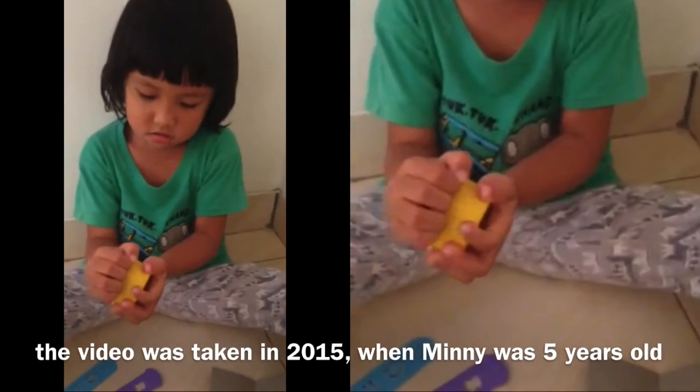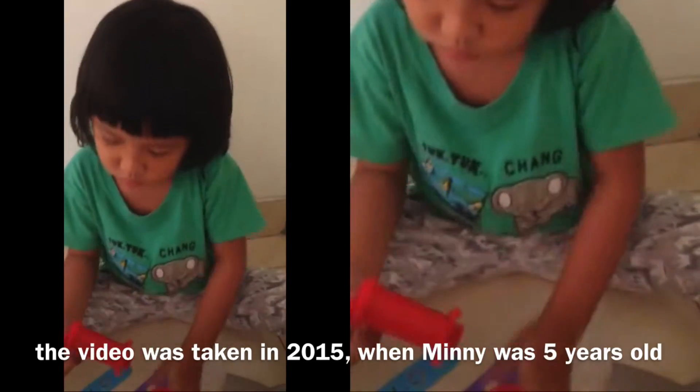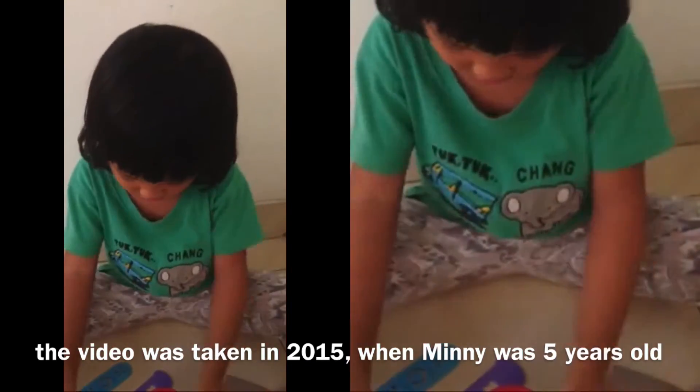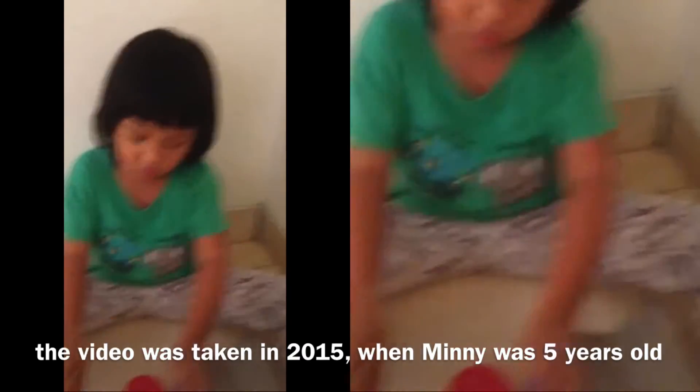Play-doh wand, red play-doh, extruder — this is the tool of art for this one.